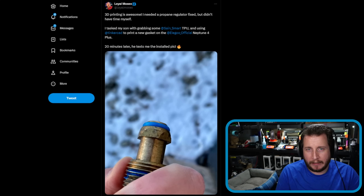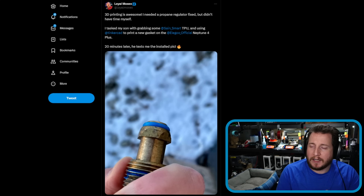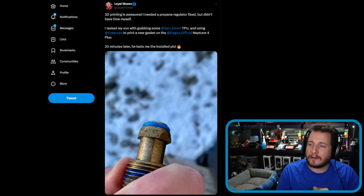There are times where 3D printing is appropriate and there are times where it is not. This comes from user Loyal Moses, who says: '3D printing is awesome — I need a propane regulator fixed but didn't have time myself. I tasked my son with grabbing some SainSmart TPU and using Tinkercad to print a new gasket on the Elegoo Neptune 4 Plus.'